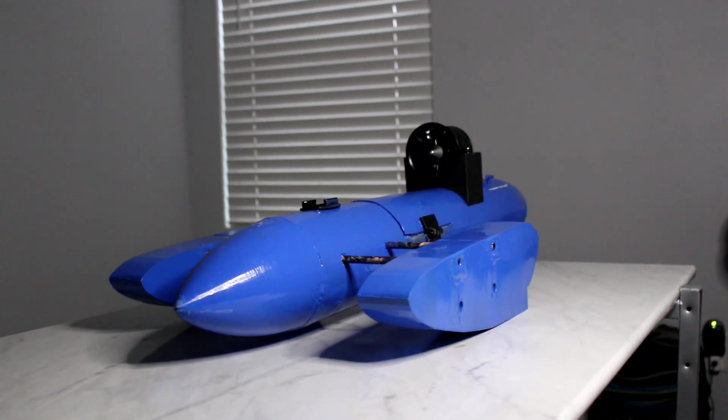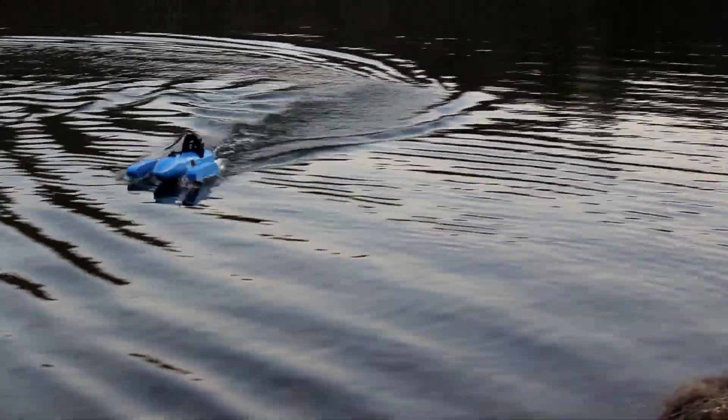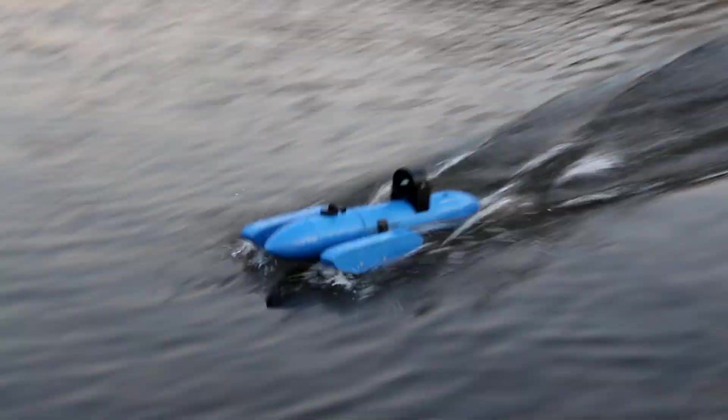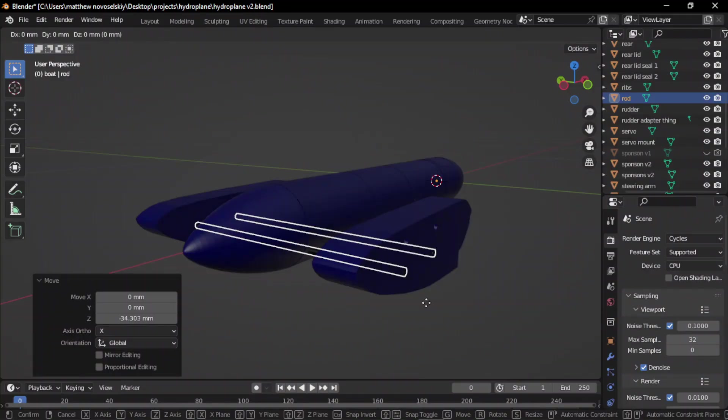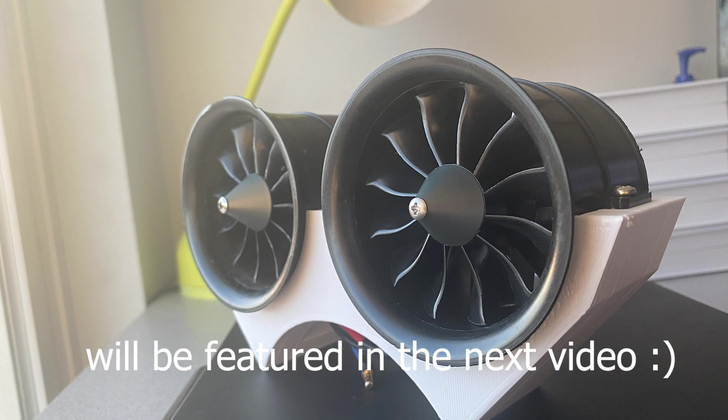A few months ago I built this hydroplane boat from fiberglass and 3D-printed parts, but after testing it multiple times I couldn't get it to rise up onto the planing surfaces. At the end of the previous video I said I would have to raise the sponsons higher and would experiment with adding a second EDF.